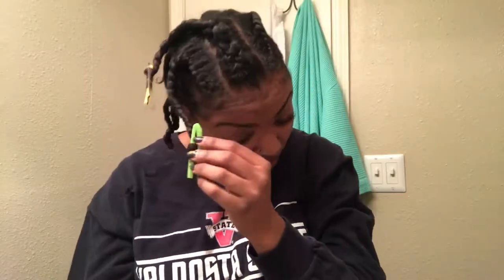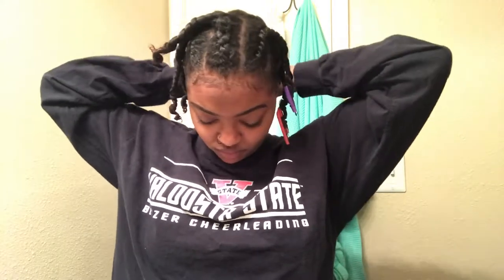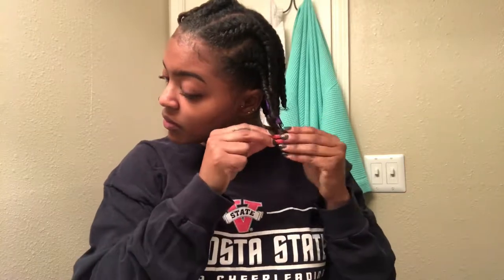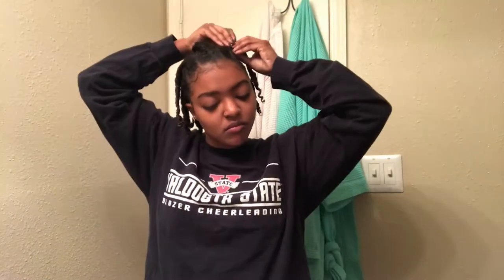So the next morning, I go ahead and take my bonnet off. I take all my straws out. And I put the gold decorative clips in my hair just to kind of give my protective hairstyle a little bit more oomph, rather than just the braid and the twist.